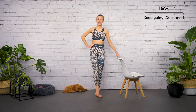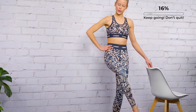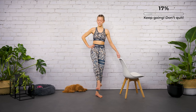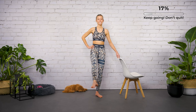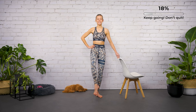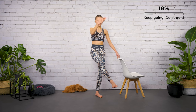Standing leg is still turned out. Last four, three, two — hold it here. Now bend and stretch, bend and stretch, bend and stretch — it's a little micro-bend. Speed it up, let's go and stretch, stretch. Oh yes, it starts to burn, let's go!